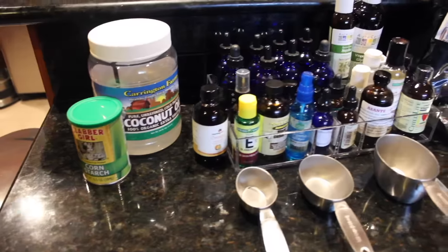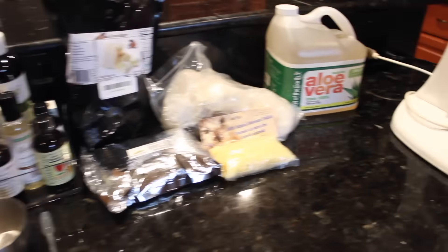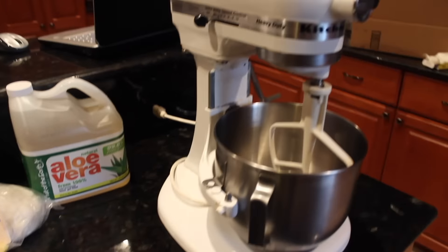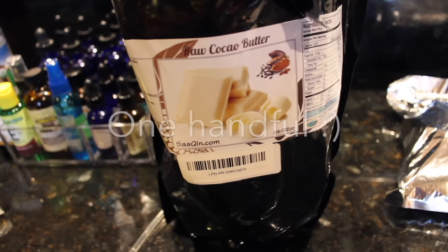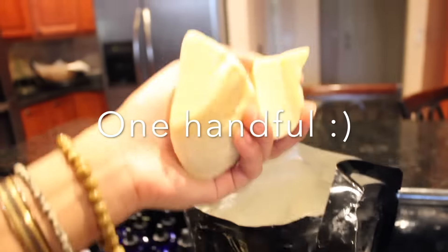I had so many products to choose from because my mom is kind of a fanatic and we're kind of health freaks. But for this tutorial you'll need beeswax, a handful of cocoa butter, and shea butter.